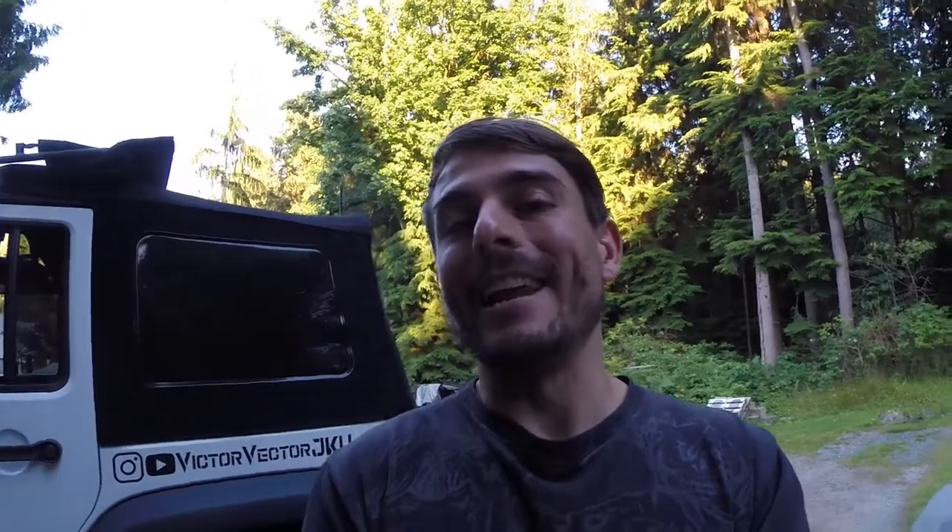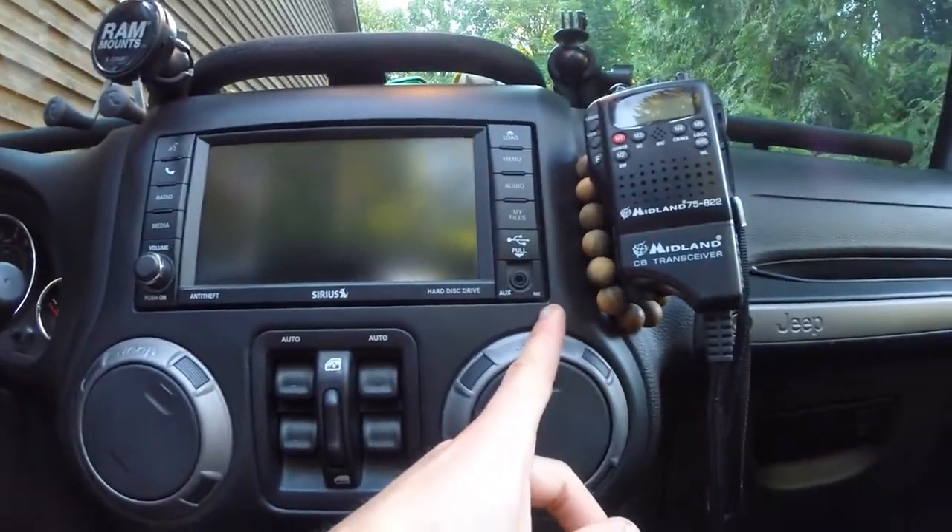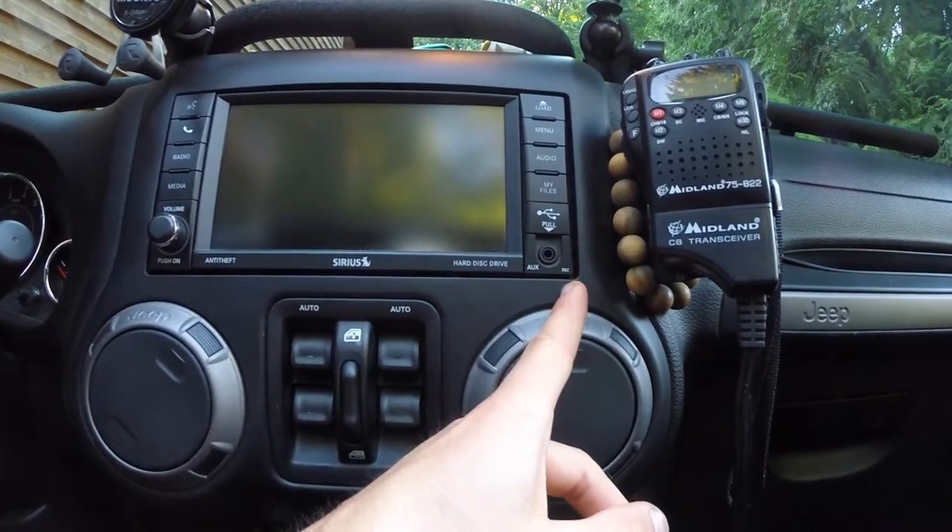I could not find anything online that said my head unit could accept a backup camera. The navigation units do have the ability to, but I couldn't find anything on the model that I have. After a little bit of research I ended up finding out that my head unit does look like it can accept a reverse camera. My head unit is model RBZ, which you can see is located in the bottom right corner of the unit.